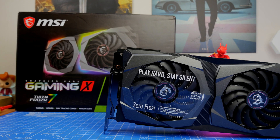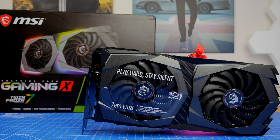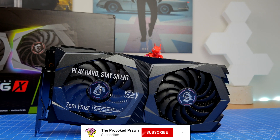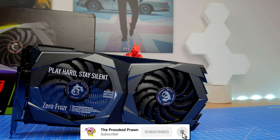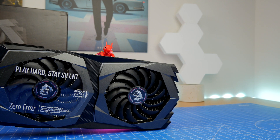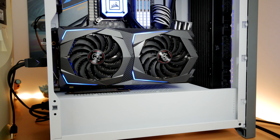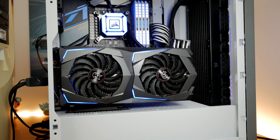Hello, this is the Provoked Prawn and this is the MSI GeForce RTX 2070 Super Gaming X with Twin Frozen 7 thermal design. This is an unboxing video where we talk about this card as well as showing off benchmarks and other things.